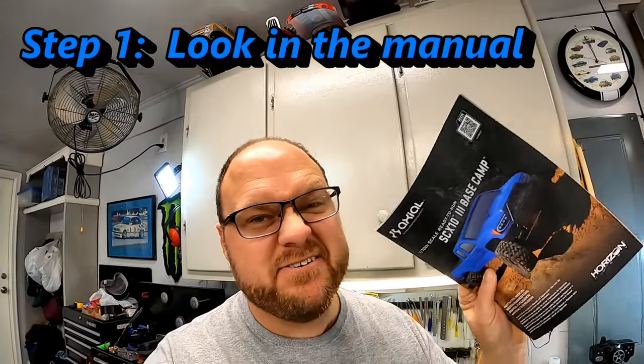Step number one is right here. I know nobody likes to read the manuals, but almost every single RC manual has a section where it talks about the battery for the vehicle. The manual will give you an idea of the cell rating and the C rating required. For example, a crawler will tend to run on a 2S or 3S battery, and almost every vehicle will be requesting at minimum a 30C or higher discharge rate. So step one: get the manual and check it out.